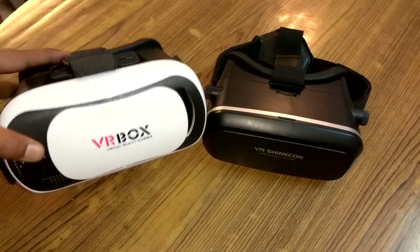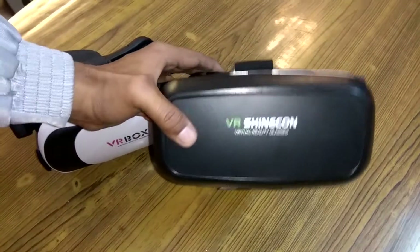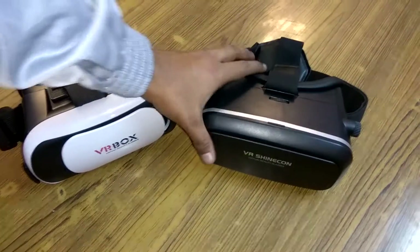The VR Shinecon comes for a price tag of 1000 Indian rupees, and the VR Box comes for 4000 Indian rupees — this one being the branded one.